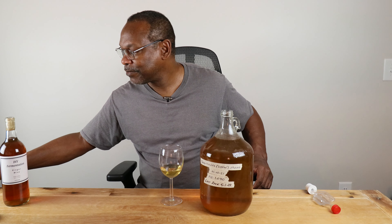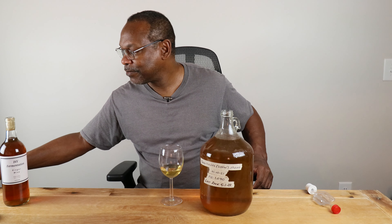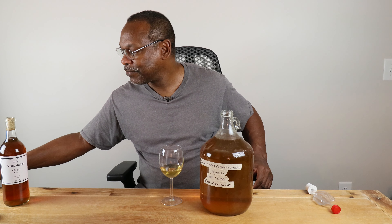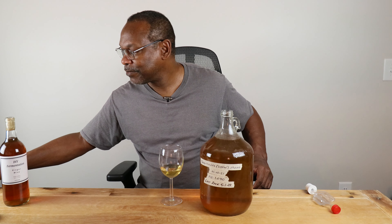After about ten days or so, depending on how much lees have developed along the bottom of the carboy — if it's about one finger's worth — I'll go ahead and rack it into a secondary carboy. I'll start the process of bulk aging for the next several months, probably doing a total of three rackings until it becomes clear. I'll probably let this go twelve months before giving it a tasting.